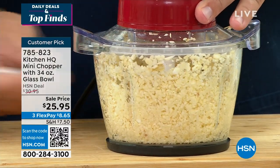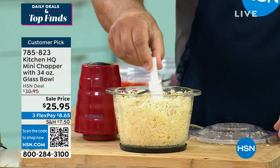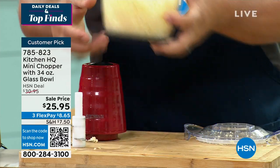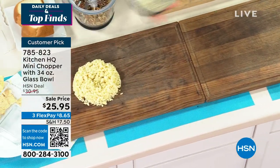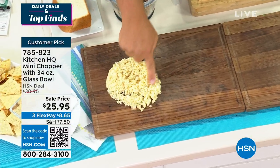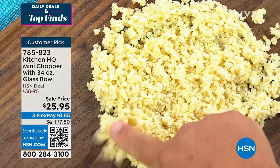It's got the glass bowl — this is glass, it's not plastic. So when you're done, take a look at this. I'm going to take this off, take the blades out, and plop this out front so you guys can see exactly what we did here. You can see minced garlic fresh for your soups, stews, salads, for stir fries.